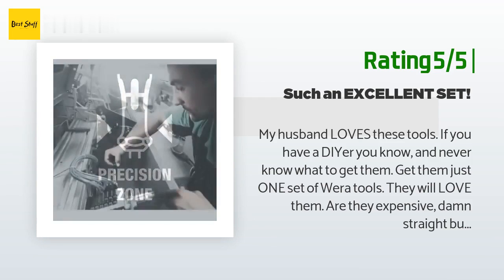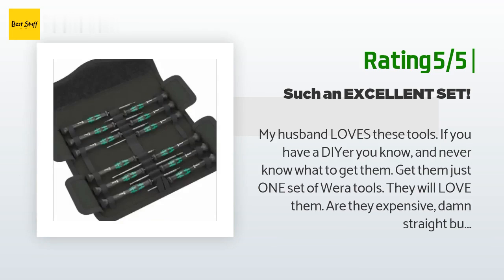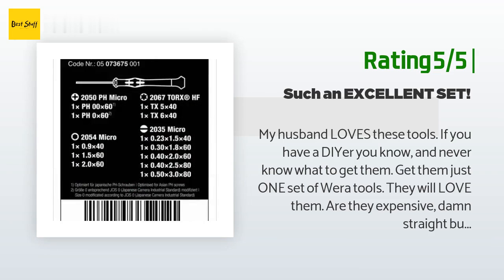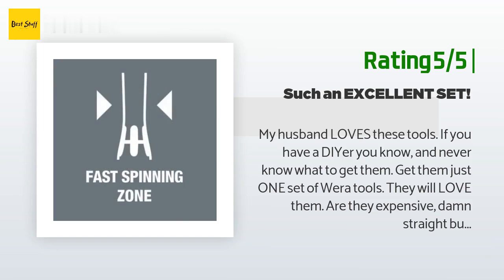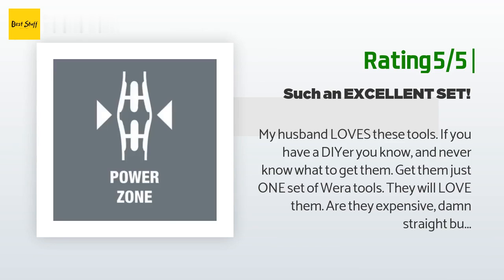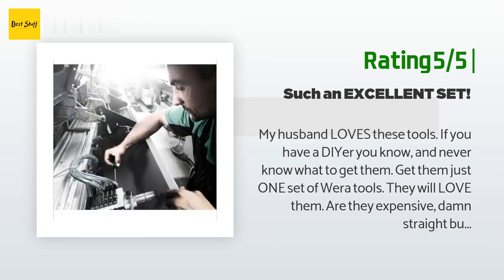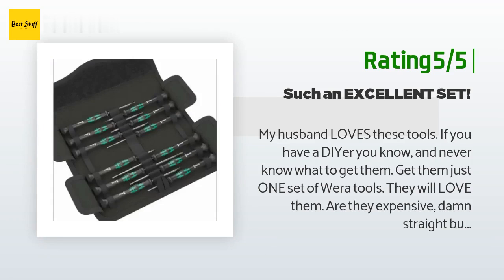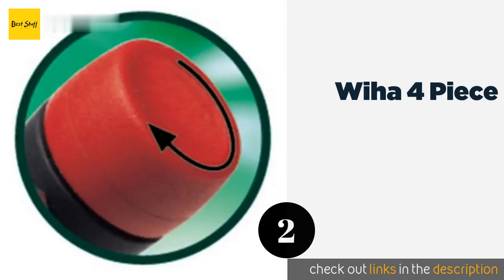None have broken, none have chipped, none have bent. These are some of the highest quality tools available. He loves that they are color coded. He told me how they never fatigue his hands when he uses them. I needed a small driver for a project a couple weeks back, and I can say he's right — it does not make your hand or wrist feel sore after prolonged use. They are beautiful and functional, and the quality is outstanding. I am looking to buy another set for Father's Day.